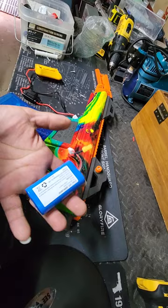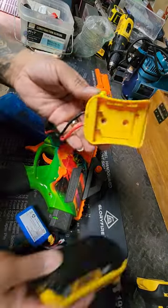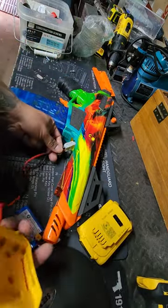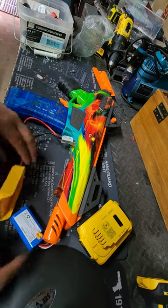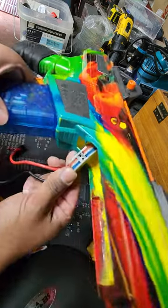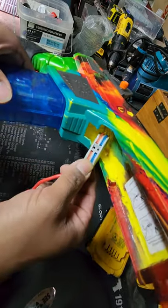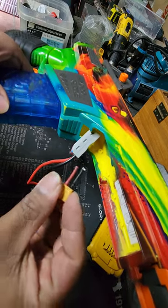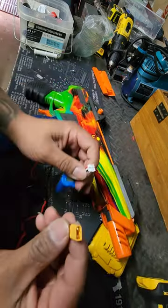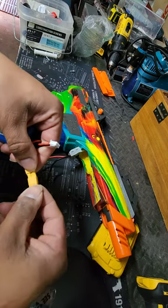I wanted to get a better battery, looking for a replacement. Then I found this online — it comes with a fuse. I just cut the wires. It comes with this little tab right here that you just hook up to the existing wires — positive and negative. This was the port right here, just plugs right in.